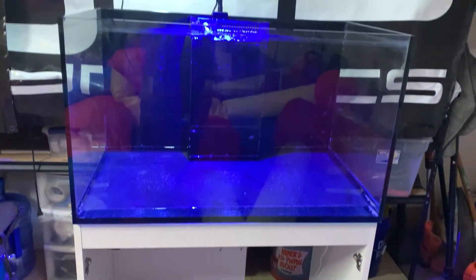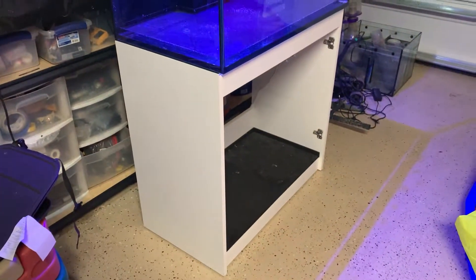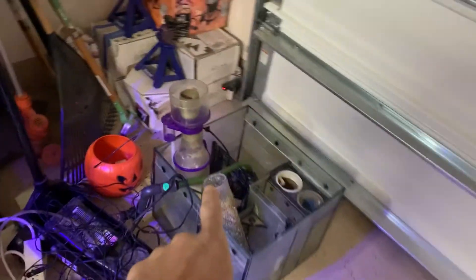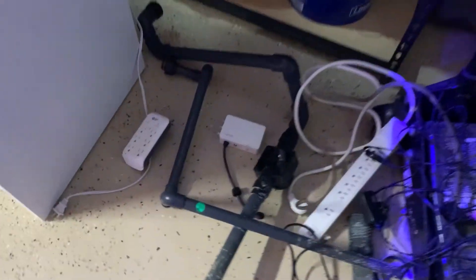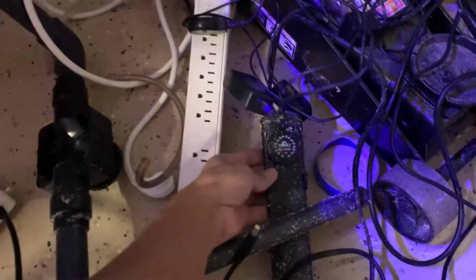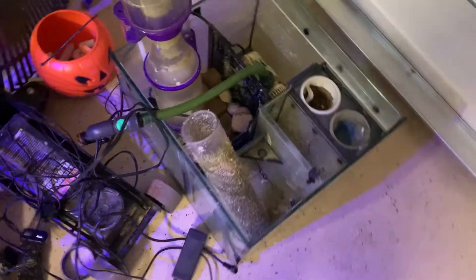I just picked up this Reefer 250 — been cleaning it all day. I got it for a great deal, $400 total. It came with a $500 skimmer, a nice Reef Octopus pump for the return, the ATL system — I think it's Reef Octopus — a controller, pumps, power ATO, and a Cobalt heater. Just everything.